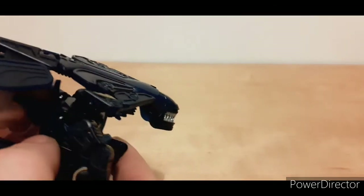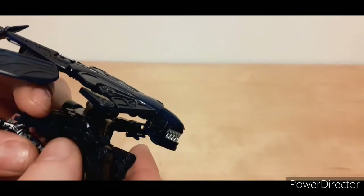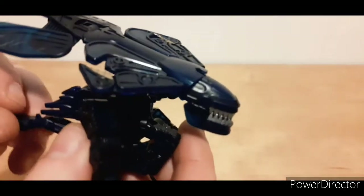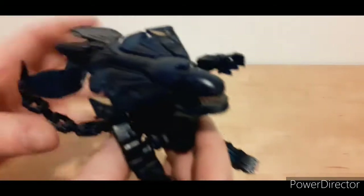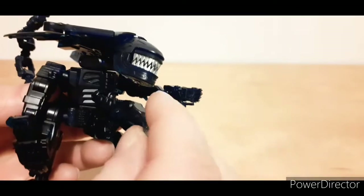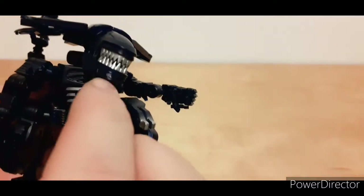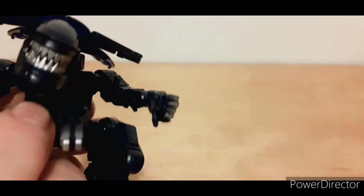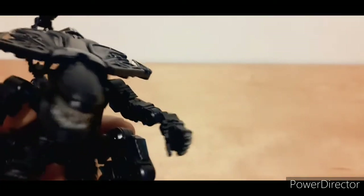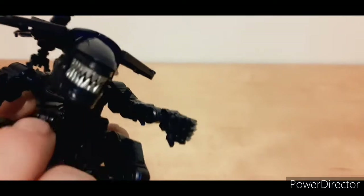I don't know what these things are, but they can move as well — it's very weird. These can come down, which is very weird. It does move. It has the inner hands that the Alien Queen has, which you can move and fold away. There's a little bit of flexibility in ball joints, but unfortunately there are no fingers — just the tip, which folds away.